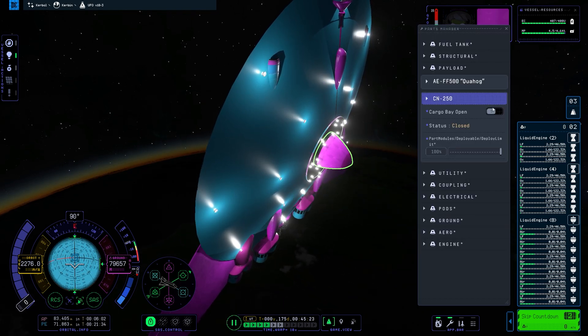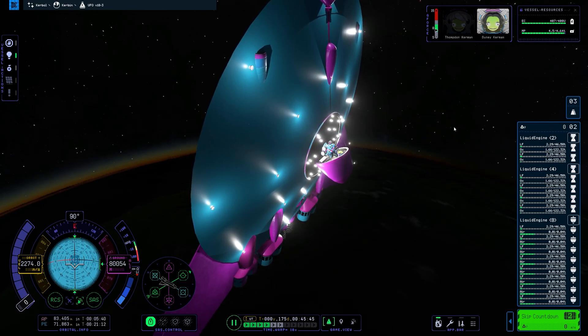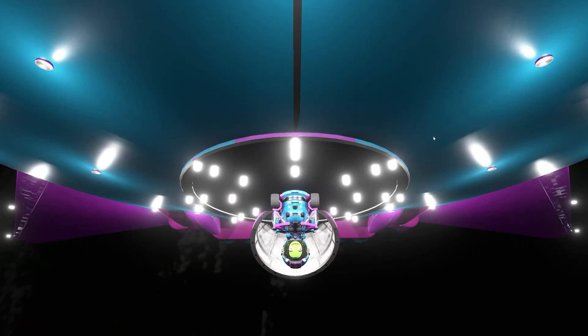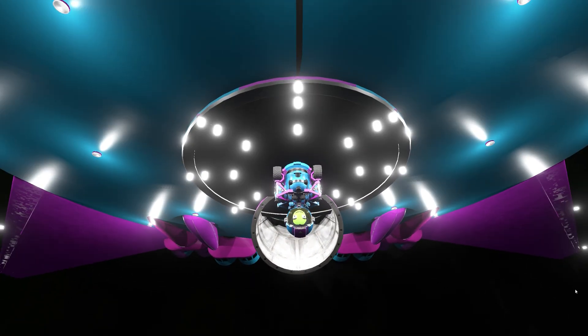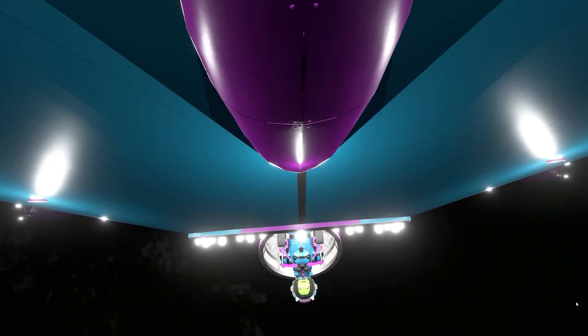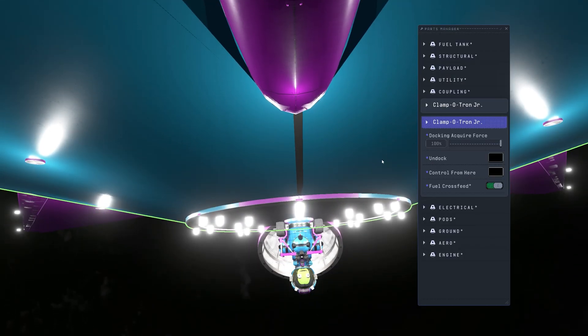I'm just going to open it, and surprise surprise — we've got Dunny in there. These Kerbals — I've chosen them specifically. If you're Australian, you should kind of understand what Dunny is; it's kind of a slang thing. For those of you that know, just put it in the comments. But look at the lighting — look at that! It's like a theater for the Kerbal. The lighting is pretty good.